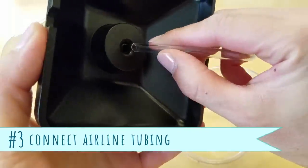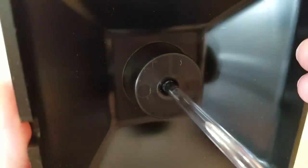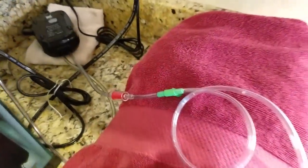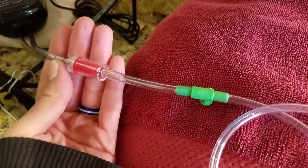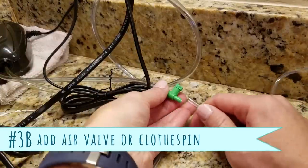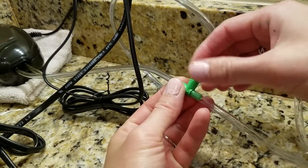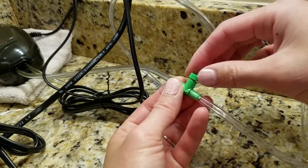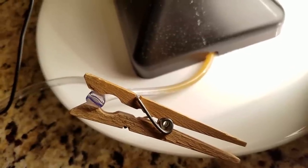Connect the airline tubing from the bottom of the hatchery to the air pump. To prevent any water from damaging the pump during a power outage, either connect a check valve in between or place the pump higher than the top of the hatchery. As an optional step, some people like to connect an air valve to the hatchery so they can easily turn the air on or off and prevent the brine shrimp from flowing out. But if you don't have one, you can just use a clothespin to pinch the tubing shut.